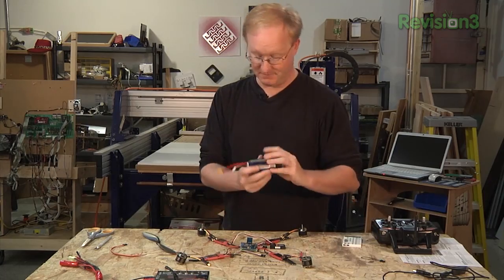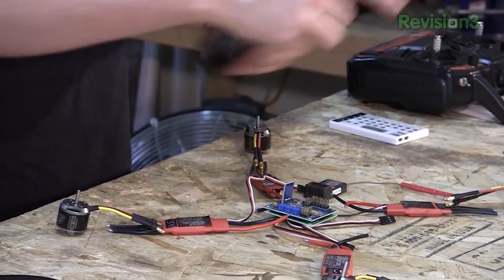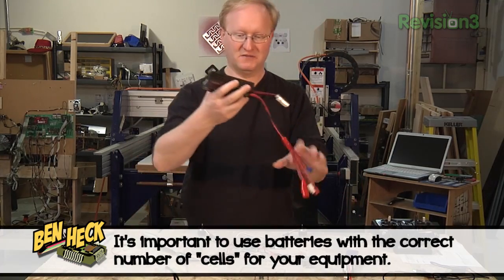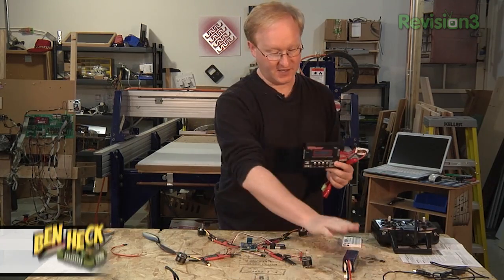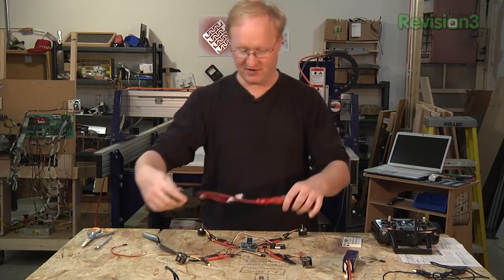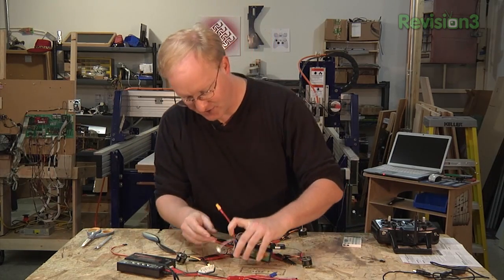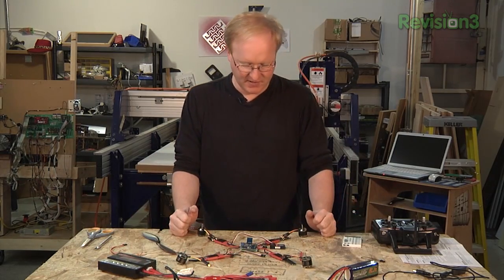We have a lithium polymer battery pack. We'll probably try to center that as best we can, and this will need a plug so we can hook up to the main power. We also have a lithium polymer battery charger left over from an old project. This one's automatic and really smart — it knows how to charge. But you also need to hook up the leveling tester when you charge the battery.